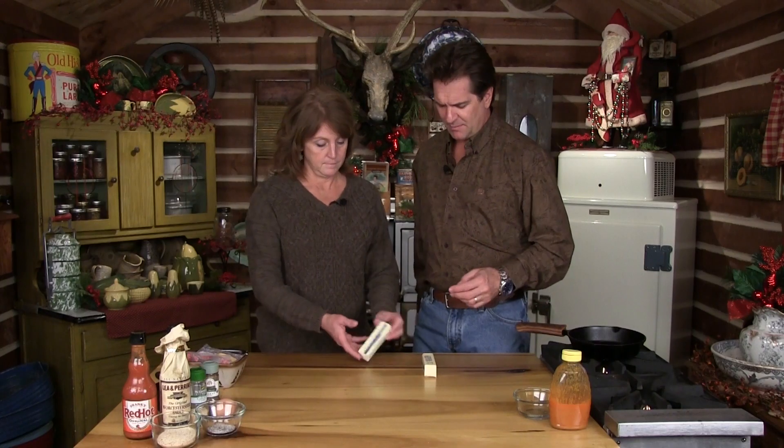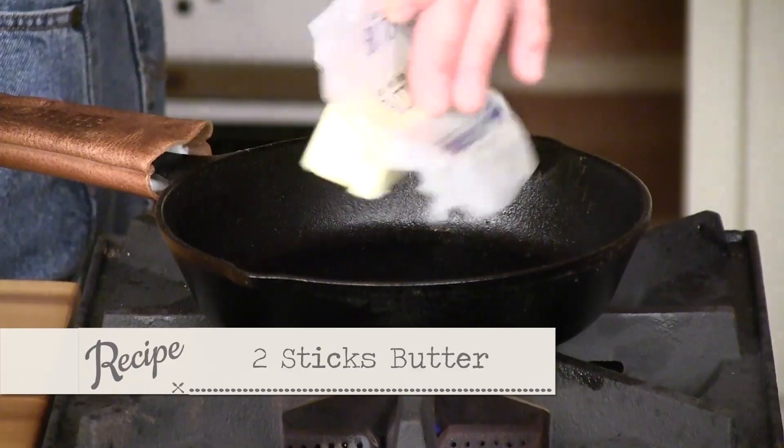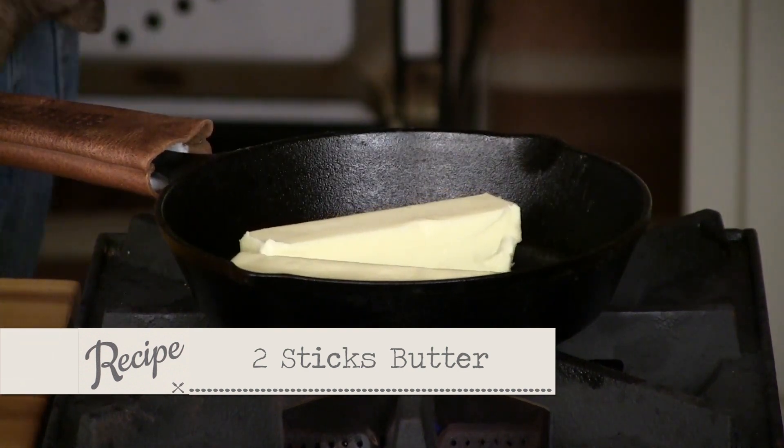Buffalo sauce — let's make a big batch. Let's say we got a bunch of wings and we want to store some in the refrigerator. If you're going to make a bigger batch, think about how long butter lasts and think about when you store it in the refrigerator — that's about how long you should let that set. So let's get that melted.